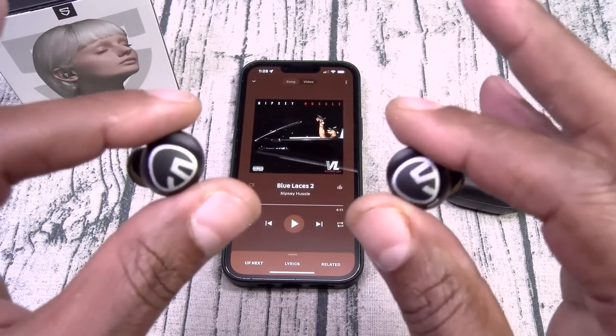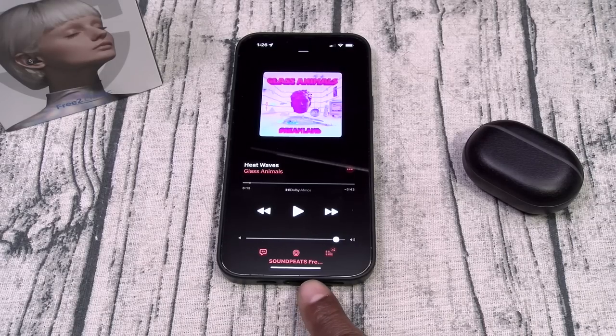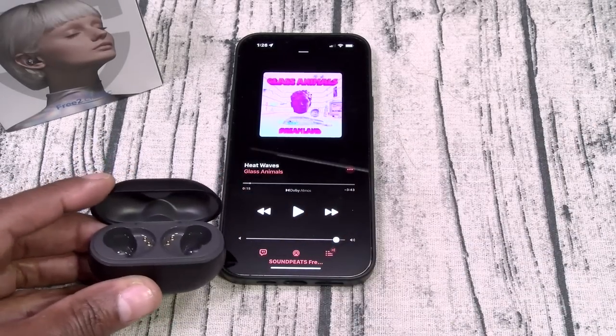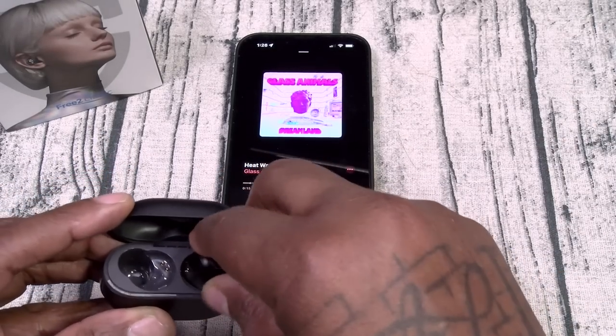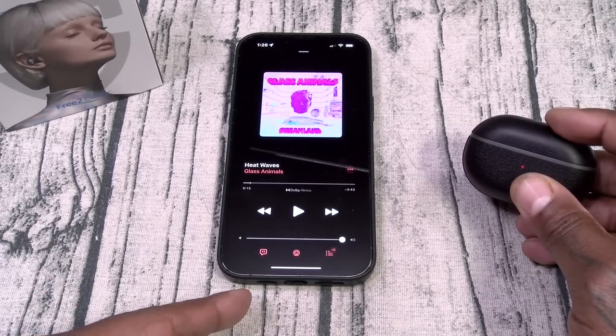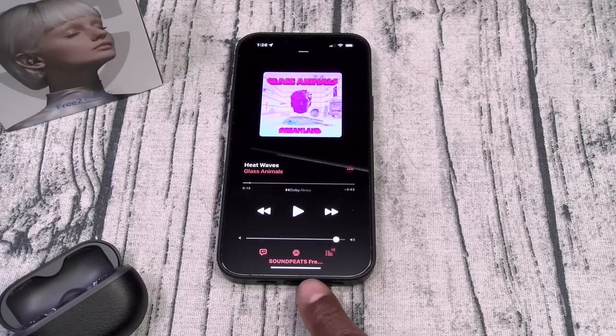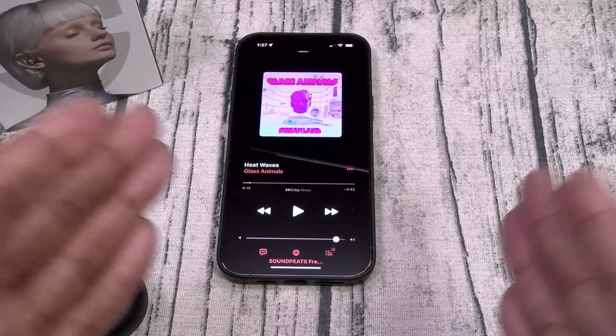Let's do a little bit more testing. Now let's do the reconnection test — how long do these take to reconnect to your phone after you take them out and put them in the charging case? Let's drop these in the case — one, two — okay, disconnect. One Mississippi, two Mississippi, three — and it connected. Right around three Mississippis for $18. This is a win.